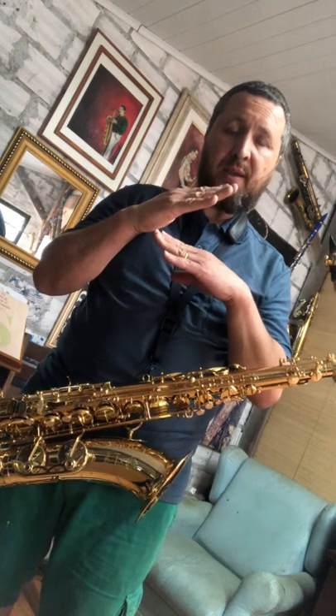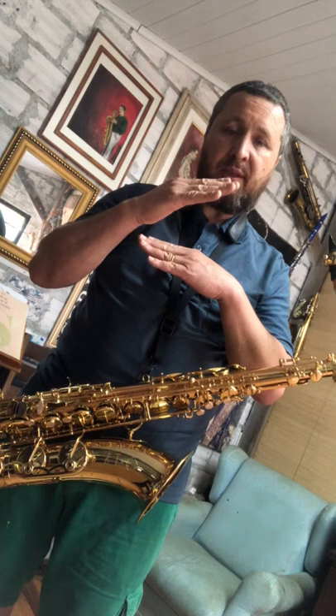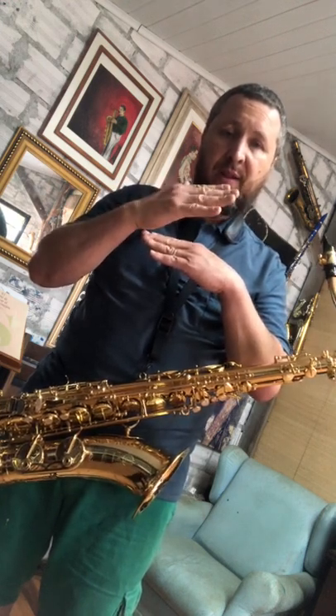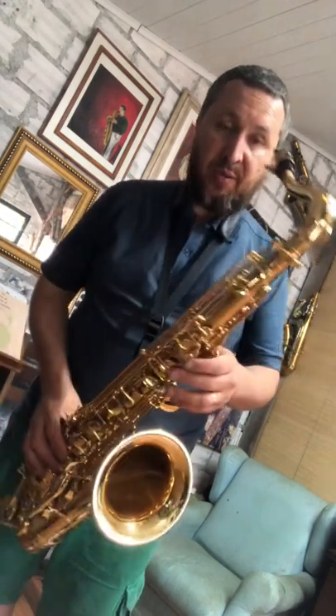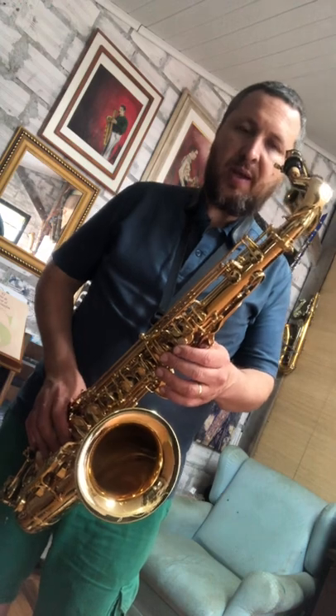O saxofone, por ser cônico — e especialmente os saxofones mais antigos — tem a coluna atrás que prende a chave mais curtinha, então ela fica mais inclinada. Ou seja, a vazão na parte anterior das chaves, com as sapatilhas e as chaminés, é menor, sendo mais plena na parte da frente. Fazendo com que a chave fique atrás um pouco mais alta, ela aumenta a vazão atrás, sendo mais equilibrada no entorno da chaminé, e o fechamento é mais paralelo — o que faz desse saxofone um instrumento perfeito no que diz respeito à resposta, tanto mecânica quanto acústica.